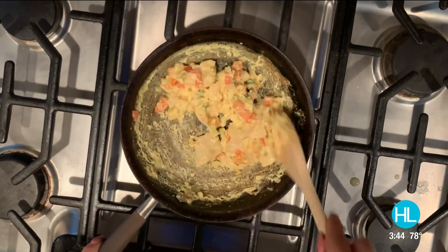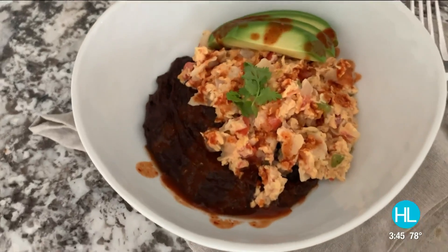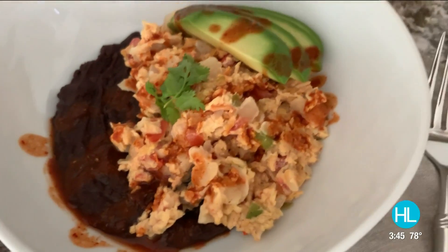Today, I'm going to show you guys how to cook migas completely plant-based. Three ingredients, three easy steps. Let's get started.